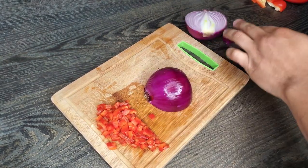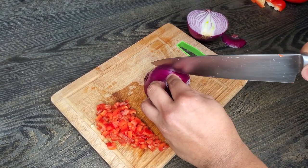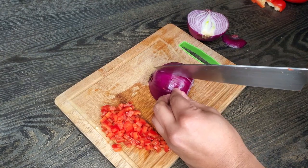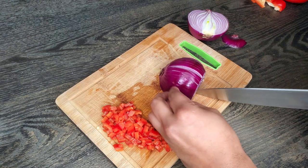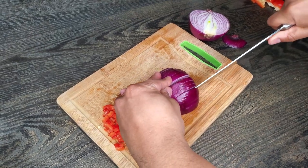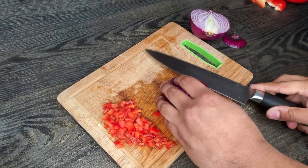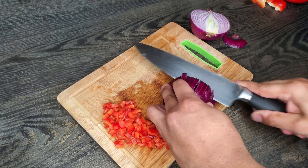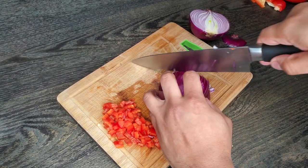Do the same exact thing for your red onion. You guys have seen this before, but if you haven't, check it out. Just cut the onion in half. Then, without cutting all the way through the back, go ahead and make some slits down this way. This is probably just the fastest and easiest way to dice up an onion. Then just go on to the side and all the way through, and straight down.